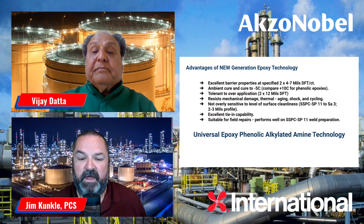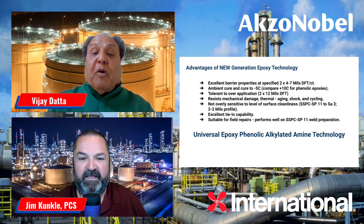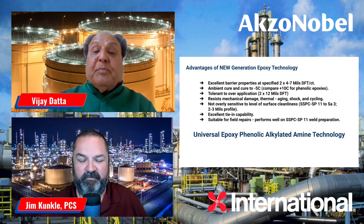In closing, is there anything regarding this next-generation technology you'd like to leave with the viewers? Compared to the traditional epoxy coating, this new-gen epoxy coating has been formulated with all the drawbacks of the traditional coating in mind. It has a low-temperature cure, better erosion resistance, better over-film capabilities, and excellent flexibility at high heat — which makes it a very ideal coating for any applicator or owner.